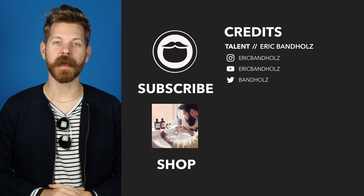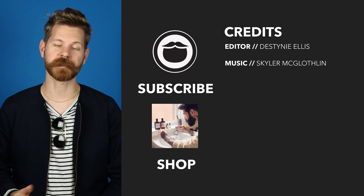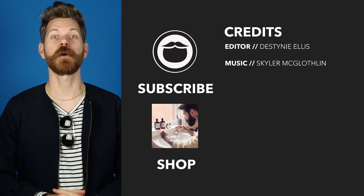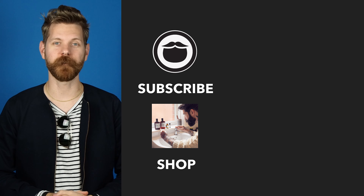So there you have it — that is the beard oil line from Beardbrand. Hope you enjoyed it. As always, thanks for watching, cheers, and keep on growing. Now that you've made it to the end, go ahead and treat yourself to some fine Beardbrand products over on our shop. If you're not already a subscriber, be sure to do that, and keep on watching some more of our awesome videos.